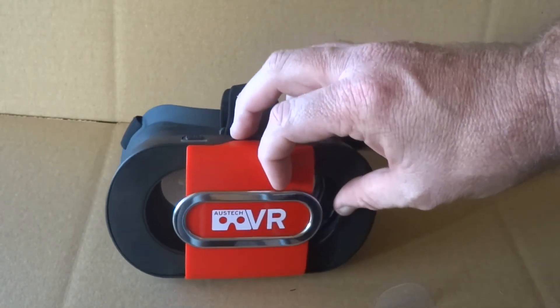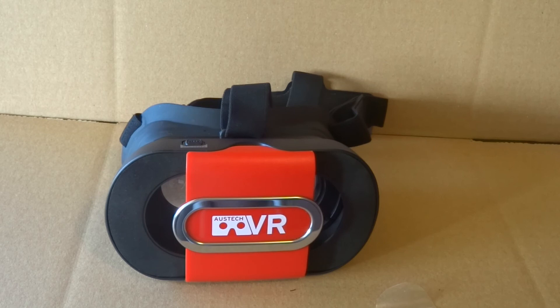There we go — that is how you assemble a VR Go virtual reality headset from Oztek VR. These are great headsets: ultra clear, ultra portable. We hope you enjoy them. Thank you, bye.